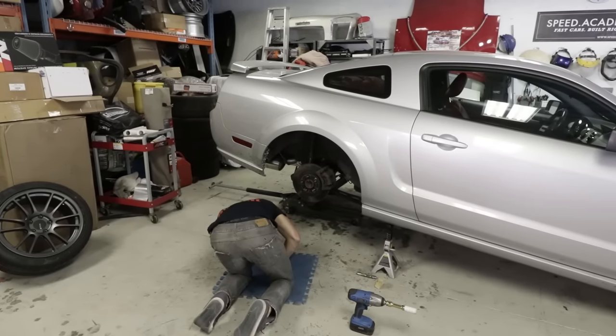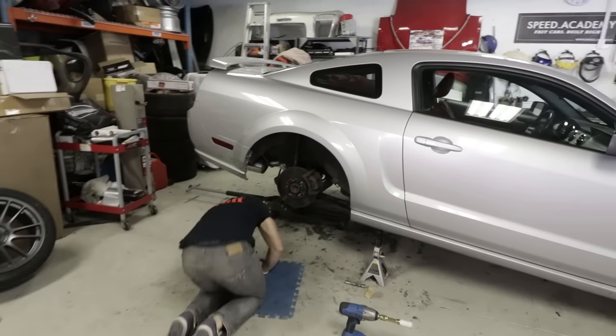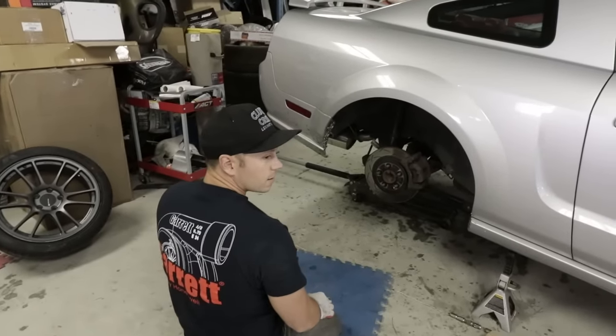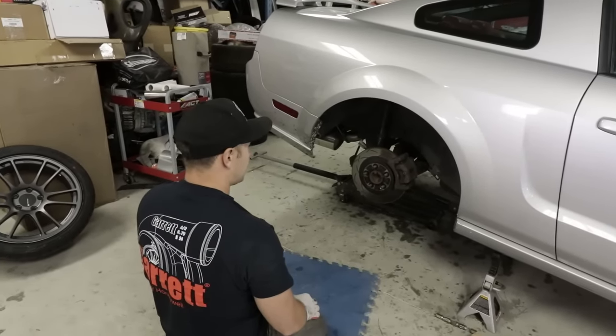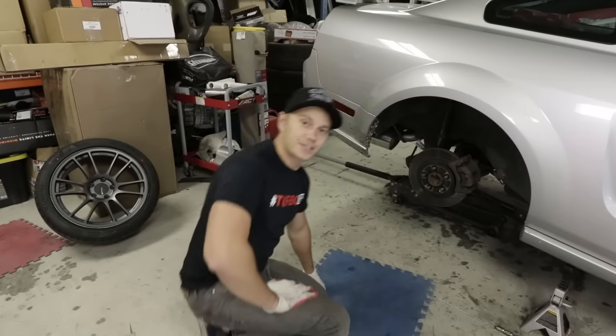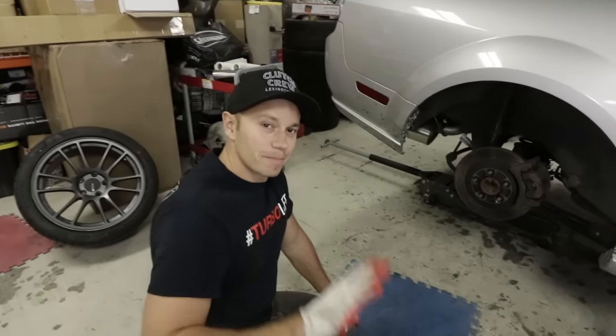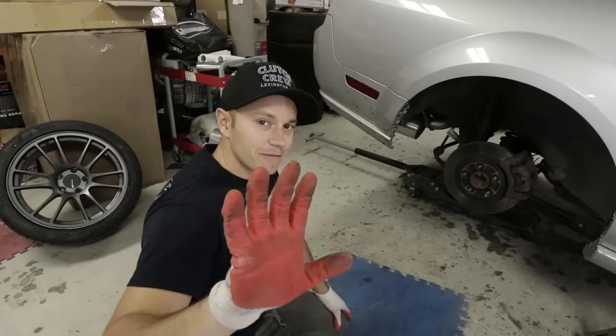We got the Mullet Mustang up in the air here. I'm going to replace the suspension first and the sway bar. Does that sound good to you? That does sound good to me. But wait, before I start...